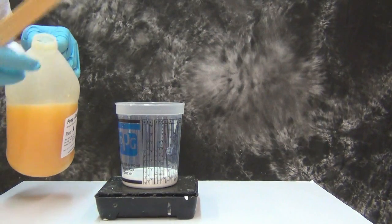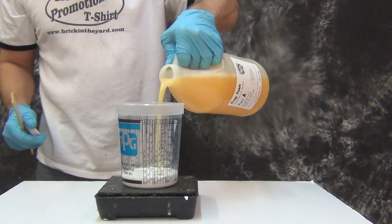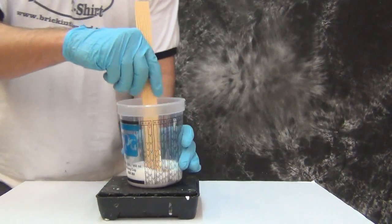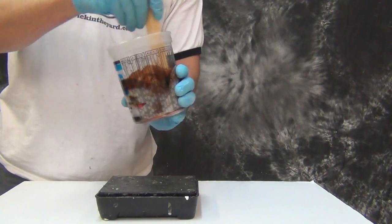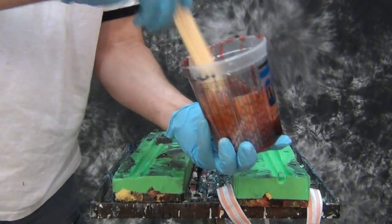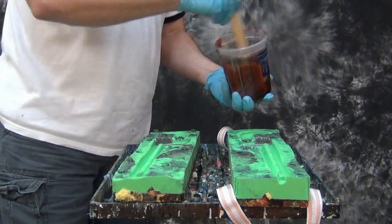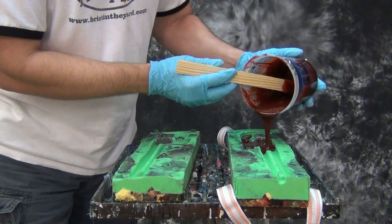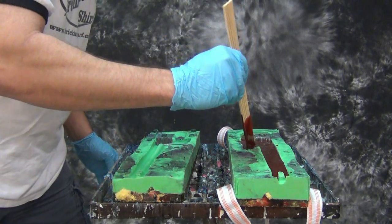Now ready to add our Part A. Our mix ratio is 100 B to 40 parts of A. You can vary that slightly — the Prop Foam series can be adjusted to achieve different densities — but it's always a good idea to master it at the correct ratio before experimenting. Our pot life is very fast; we only have about 45 seconds to mix accurately. You want to mix as accurately as possible and then pour into the mold quickly. Notice how I pour it all along one side of the mold and then close the mold before it has a chance to start expanding.